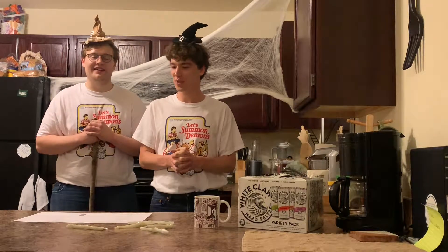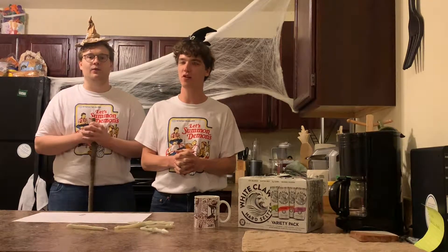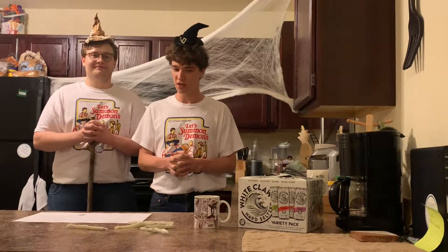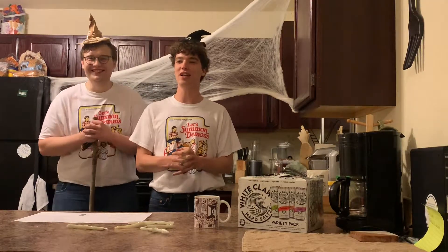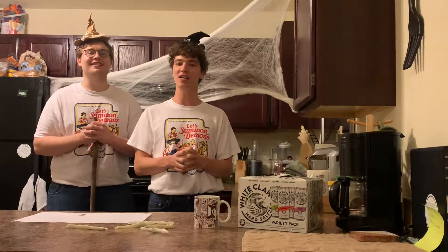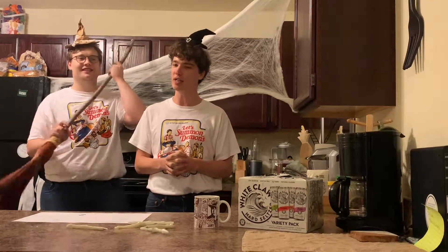In which we make cocktails. Yes. I don't think you'd call what we're making today a cocktail per se — you would call it a White Claw. That's because today, for October, we're making pumpkin spice White Claws. Don't believe the false advertising online — they don't exist.